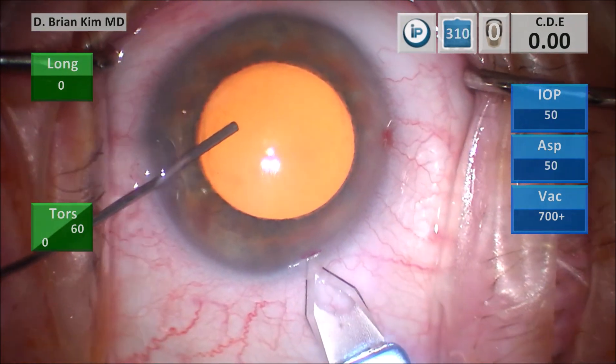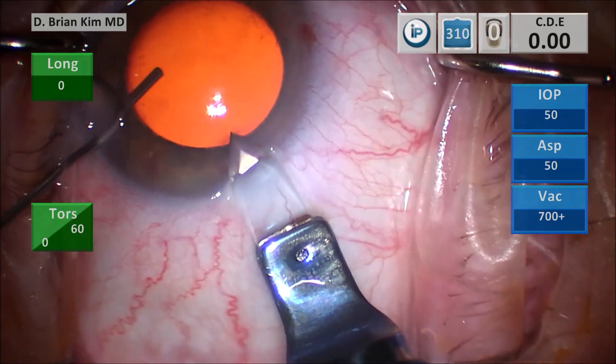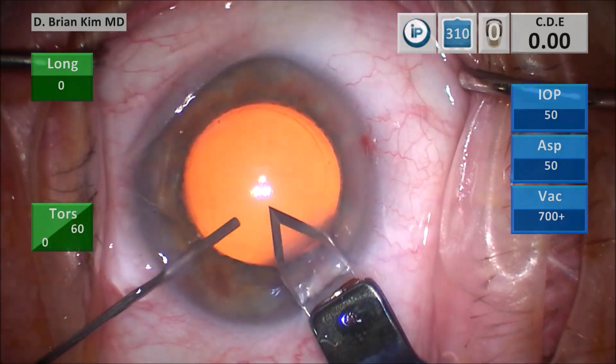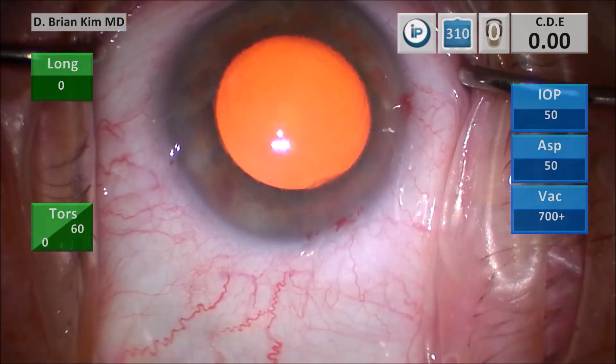I make a vertical groove, place the blade into the deep part of the groove, and tunnel through the cornea using the cannula as countertraction. Once I'm ready to dive down, I turn the eye towards me with the cannula and enter. That's the triplanar corneal incision.